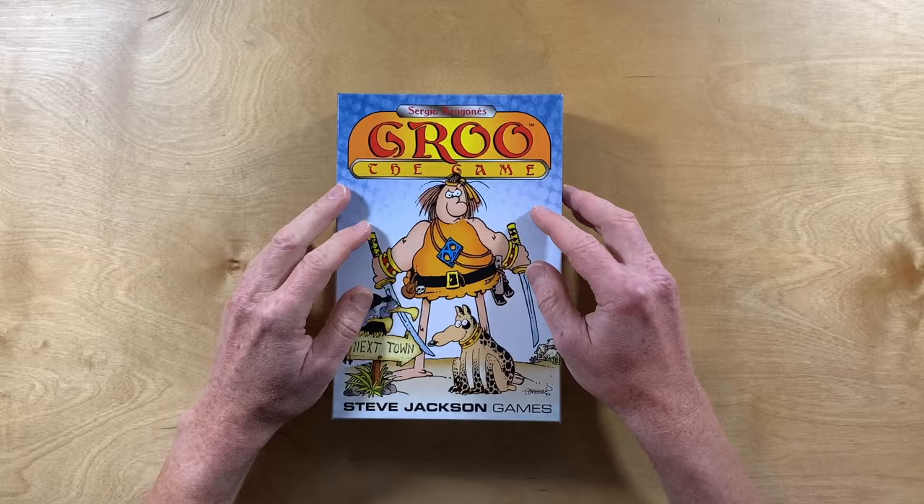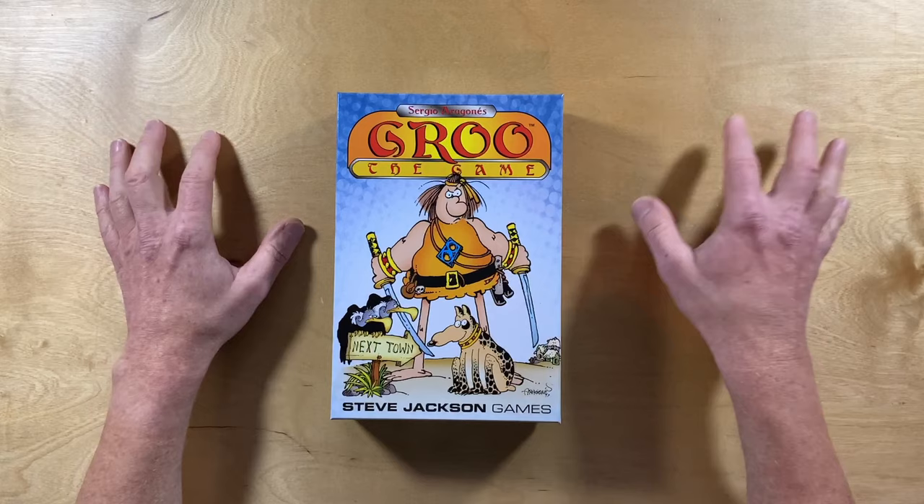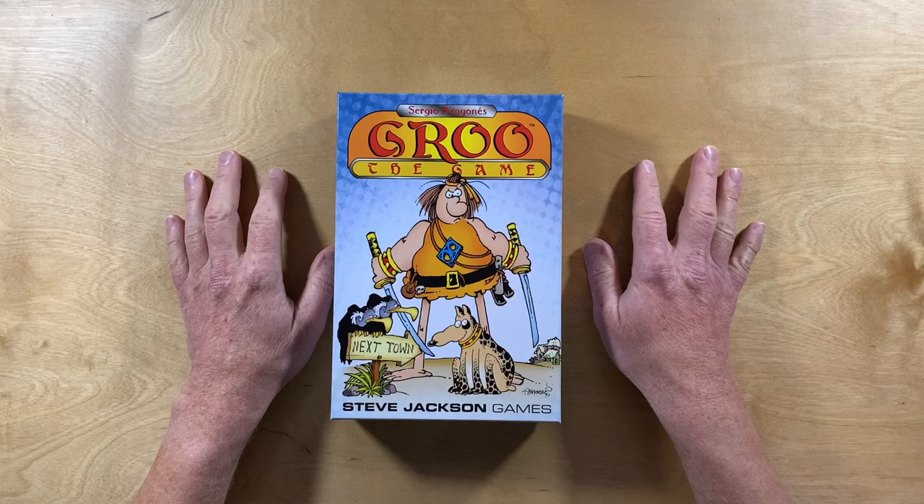If you missed out on the Kickstarter and you're thinking, oh man, I wasn't able to get Grue — maybe you're an international person and the US-only shipping was something you just couldn't get around — do not despair. I have good news for you at the end of the video. I think you're going to be able to get yourself a copy. So let's open the box and see what is inside.